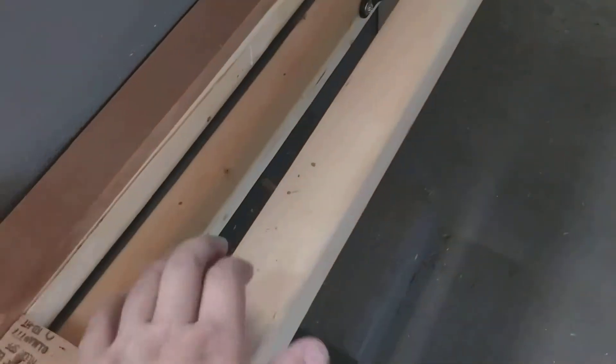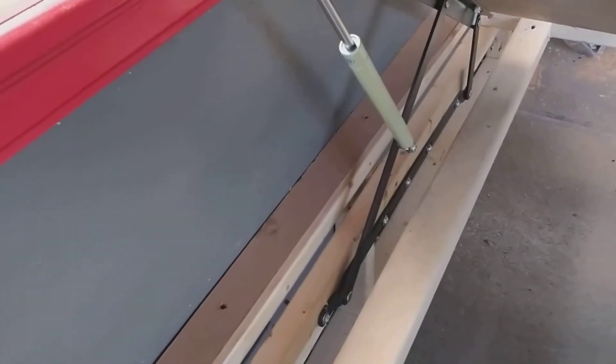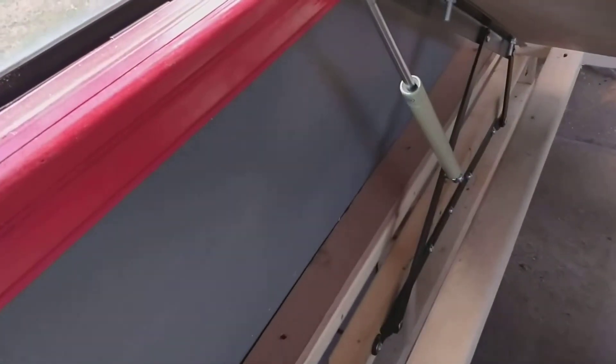This board here is to support the weight of the bed, so it's not resting on the shock. Yeah, I like it so far.